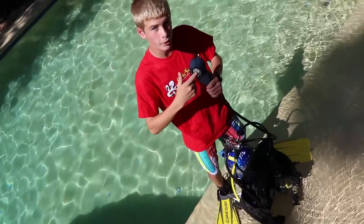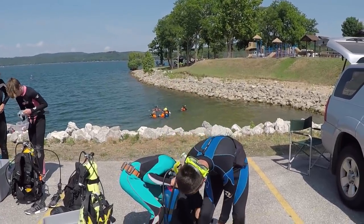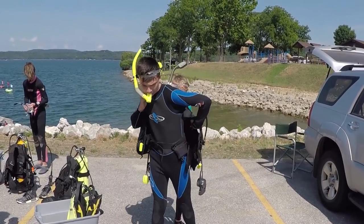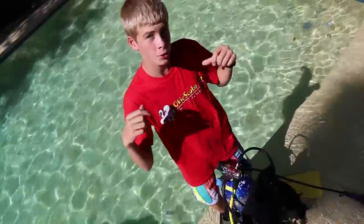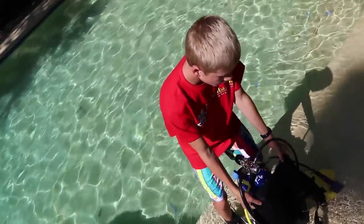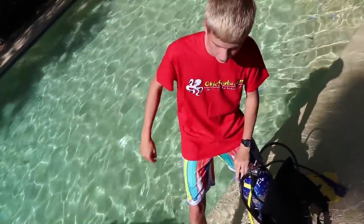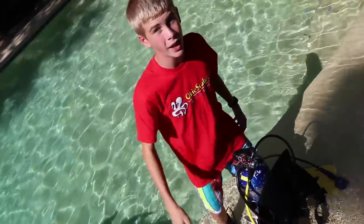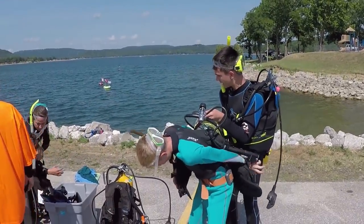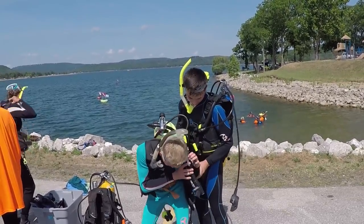Another thing we learned is how to be a buddy — basically how to help your buddy get his gear on and how your buddy helps you get your gear on. This is a pretty heavy tank; try putting it on like a backpack by yourself with big fins, a snorkel, a mask, and a weight belt — it's very, very hard. You'll see footage of me helping Dallin and Dallin helping me put on our BCD and air tank.